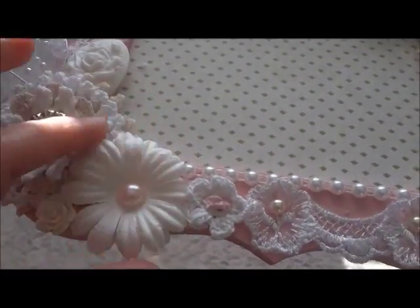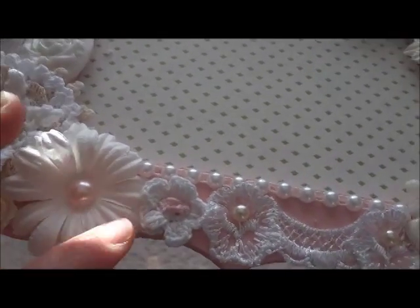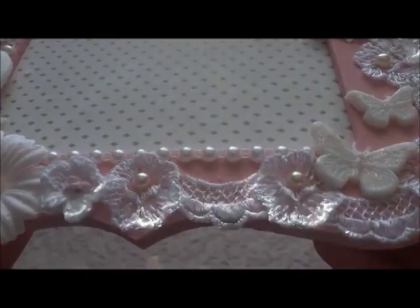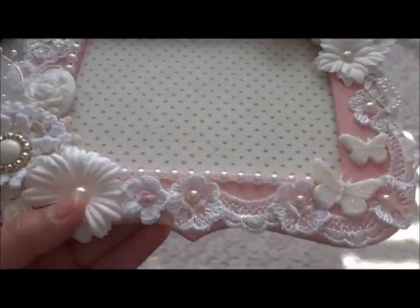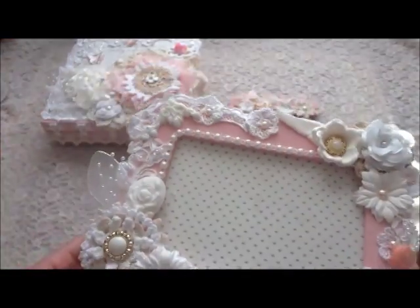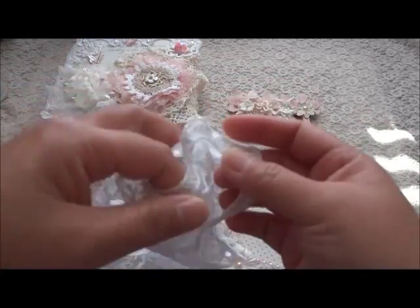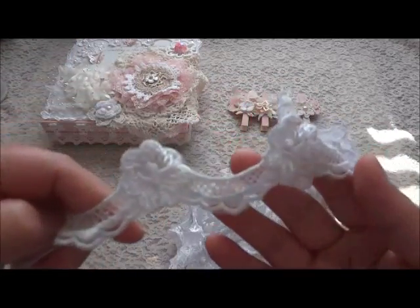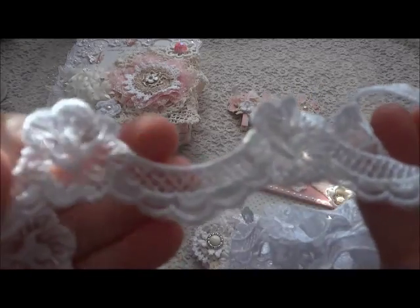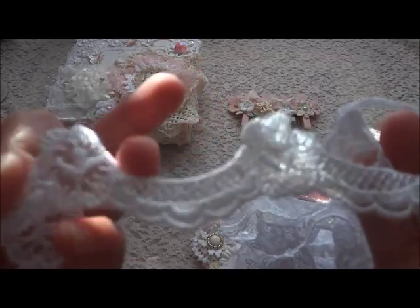After that, I put this daisy flower and then I just put that purple. All around this, I put the same trim that I used for the box, and it's really beautiful. I love the curve, so I used that one.